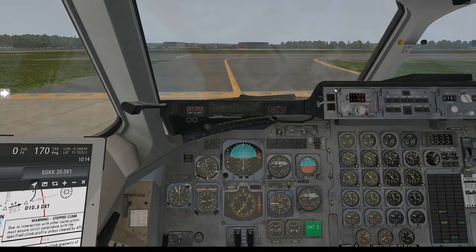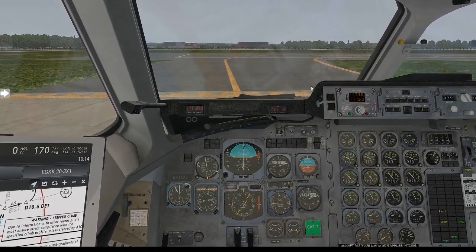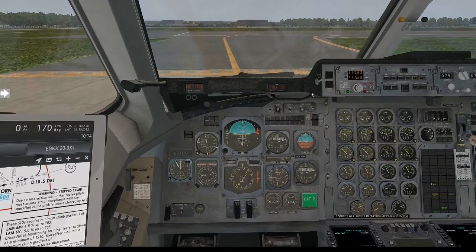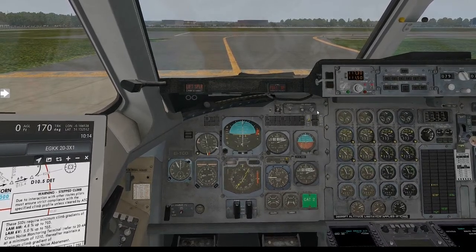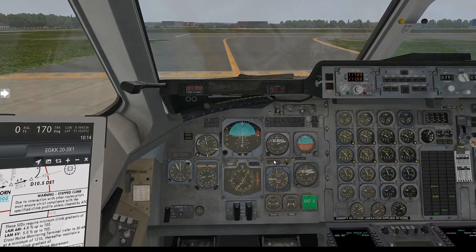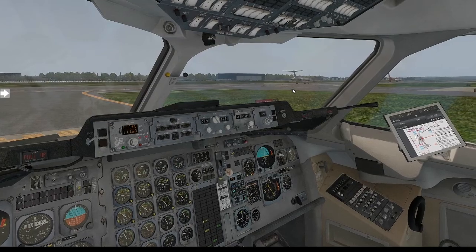Hello everyone, welcome back to the channel. My name is Inside A Gamer. Welcome to episode number two of our tutorial series of the new JustFlight BAE146 Professional. In the last episode — I'll put a link at the top if you want to go back and watch it — we discussed the full start cold and dark procedures down to taxi. Currently we've taxied here to 26 Left at Gatwick.